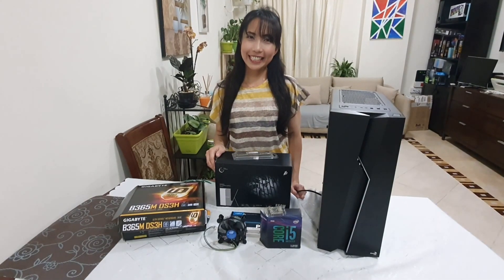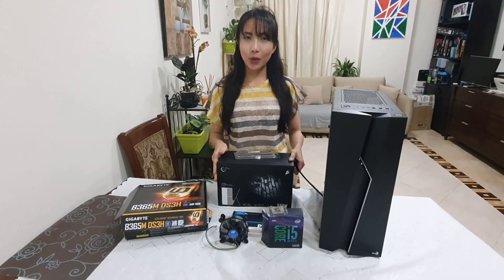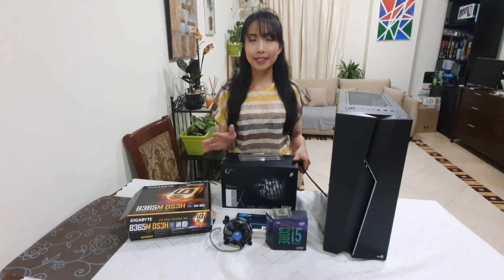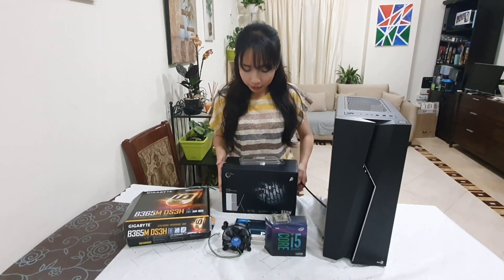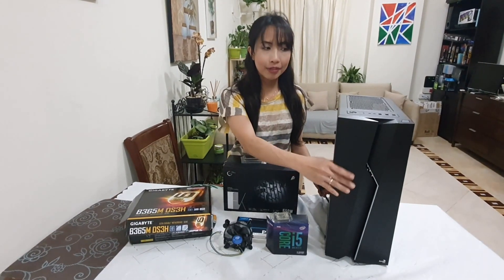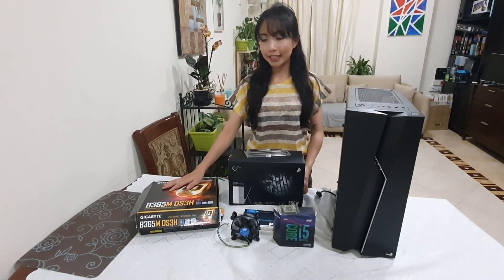Hi everyone! This is Dee and you're watching Digital. For this video, I'm going to show you the things or the specs — the very basic things that you will need to build your DIY desktop. It's just very simple. It kind of looks complicated from the outside, but these are only the things that you will need to start your own desktop.